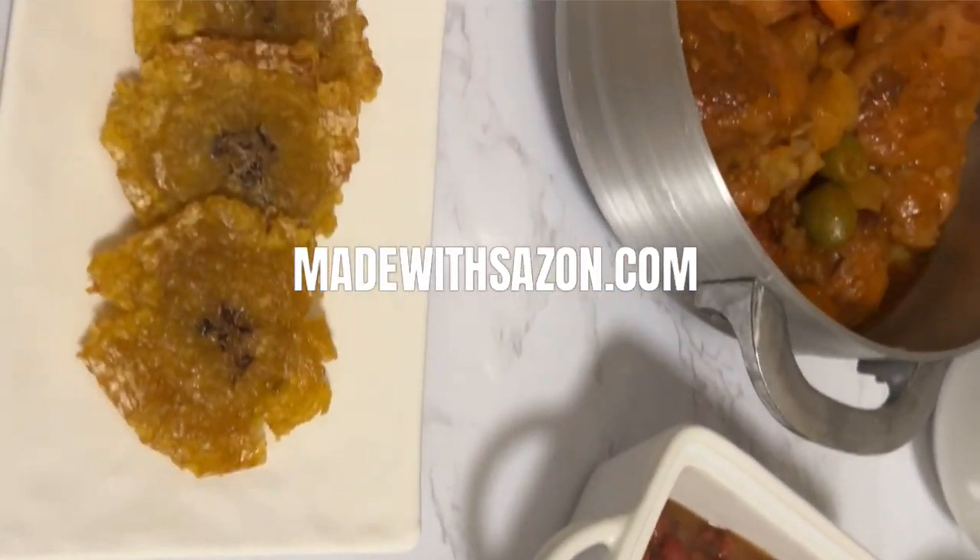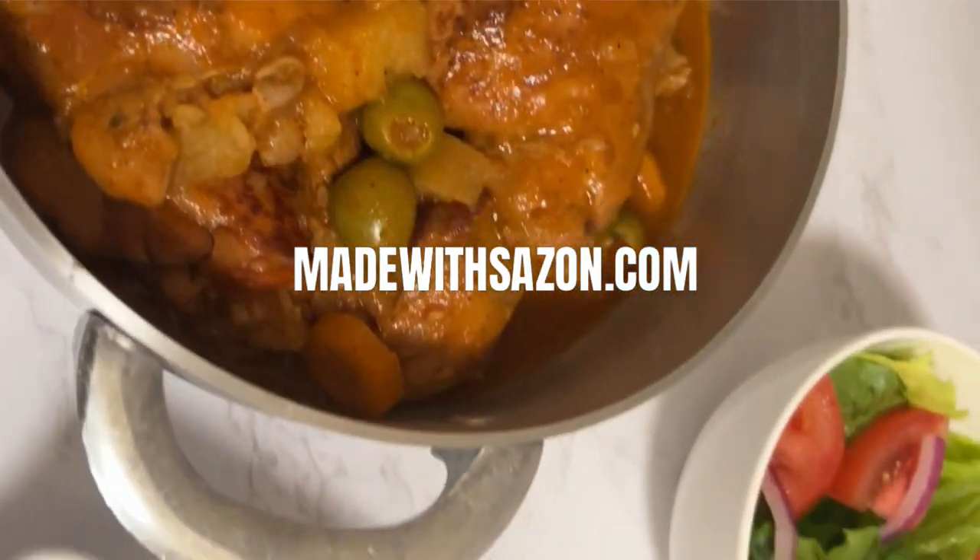Find the full recipe at madewithsazon.com and subscribe for more Latin recipes like this.